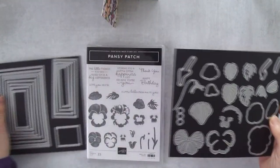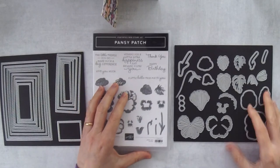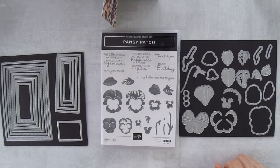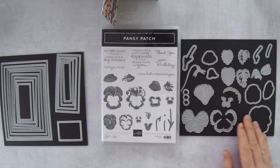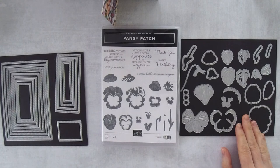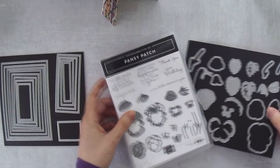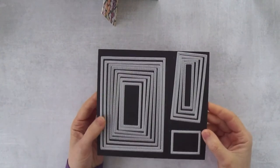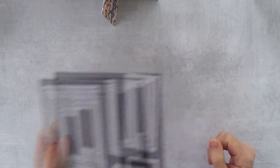There are some details you want to get right. The Pansy Patch bundle is what I used to decorate the card — when you buy the bundle you save 10% over buying the Pansy Patch stamp set and pansy dies separately. I also used the stitched rectangle dies for some of the layers, and I'll show you a couple of tricks for that as well.